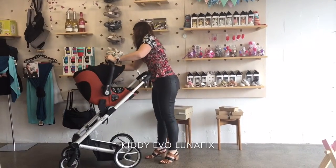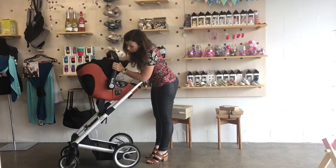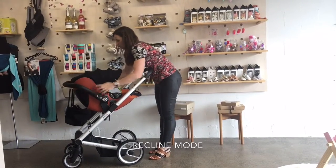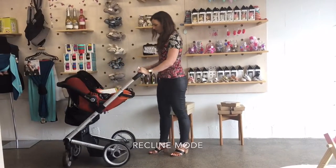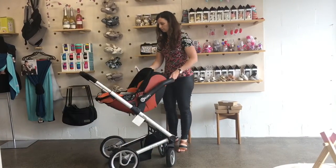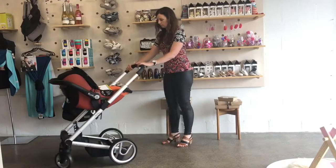This next capsule is from the German brand Kitty, and it's the Evo Lunafix. It's really quite unique because it has this recline feature — I've just reclined it now with the handle — and you can see that the baby is pretty much lying flat and they can travel in that position in the car.